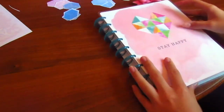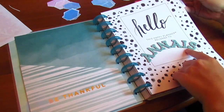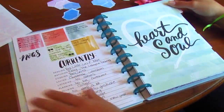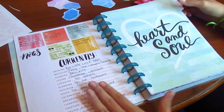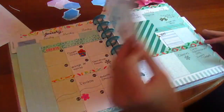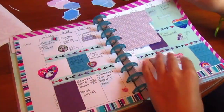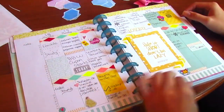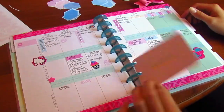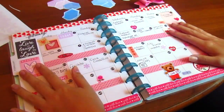Let me just show you my spreads up till now. Here is my name page, then we have these two pages, then the first monthly overview. Then the monthly spread which was the first one I decorated, then my first week decorating — I was so proud of this one — and then let's do a quick flip through of my pages. I love adding some dividers.